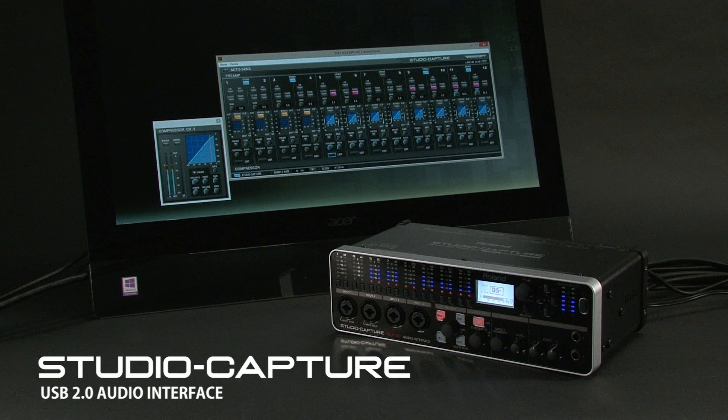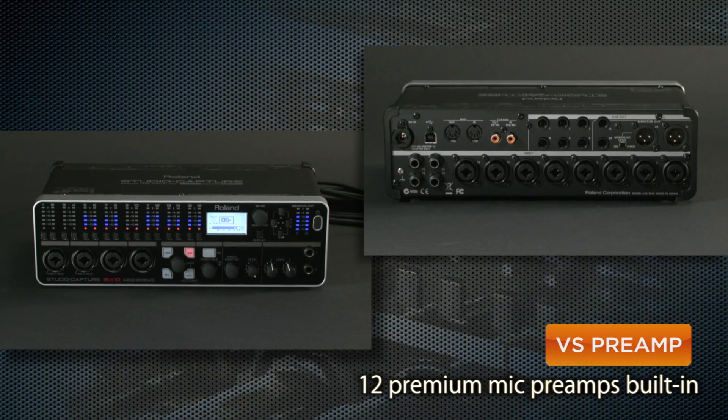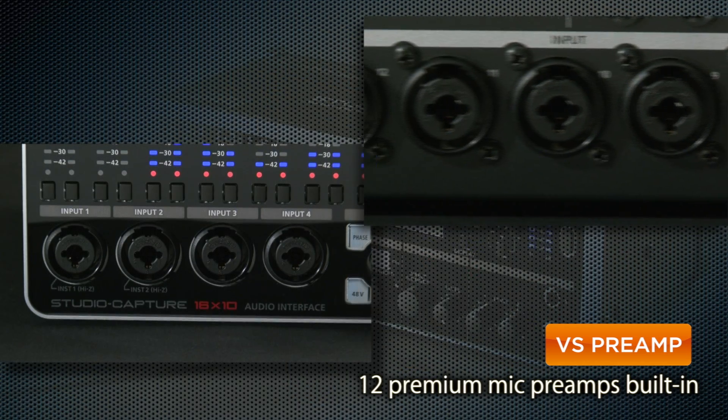Studio Capture is a professional USB 2.0 audio interface with 16 inputs, 10 outputs and high-definition 24-bit 192K audio fidelity. Studio Capture boasts 12 premium-grade digitally-controlled VS preamps, mic preamps made from the same high-grade components as Roland's V-Mixer series.